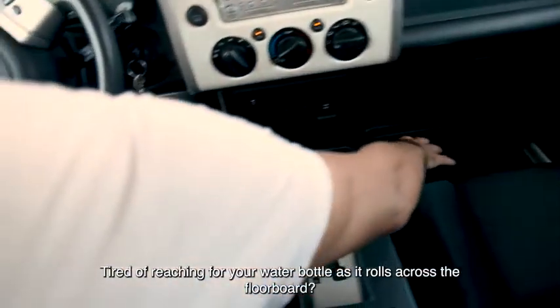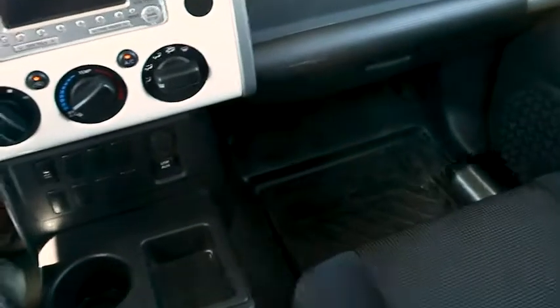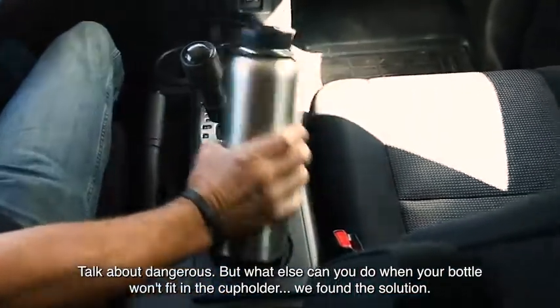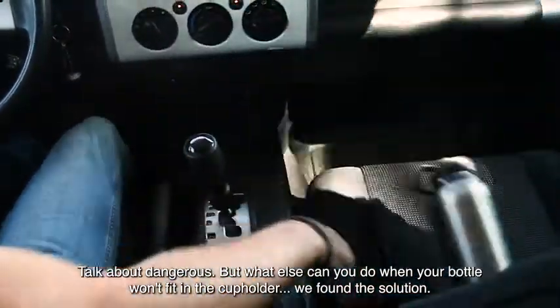Tired of reaching for your water bottle as it rolls across the floorboard? Talk about dangerous. But what else can you do when your bottle won't fit in a cup holder? We found a solution.